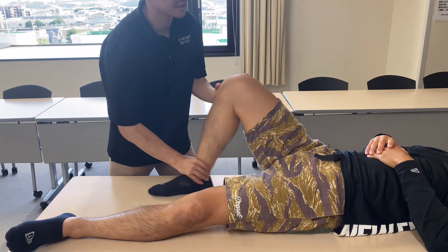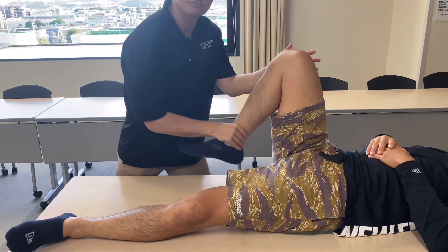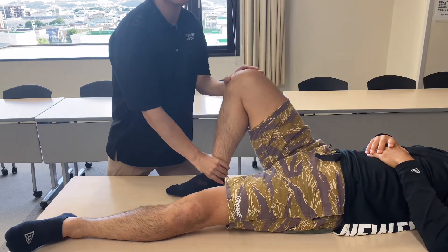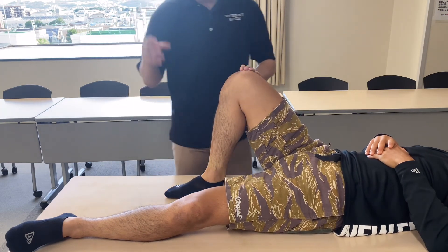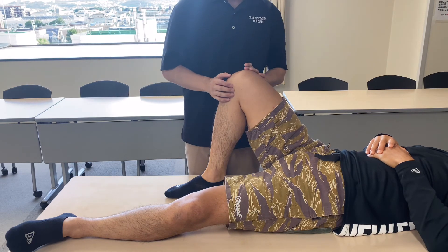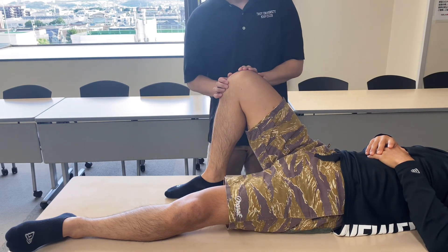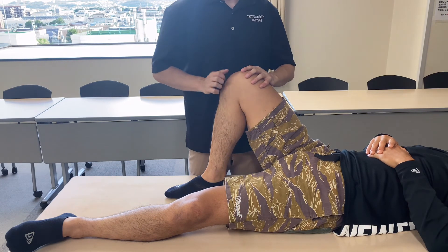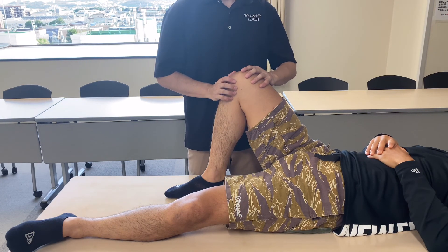Final check — knee flexion. Great movement through the whole knee joint. I mainly worked around the meniscus, semimembranosus, MCL, and a little bit around the patella. If you liked today's video, please hit the like button, comment and subscribe. See you next video.